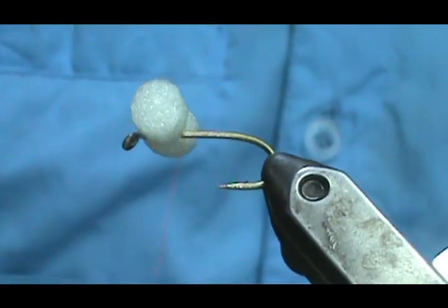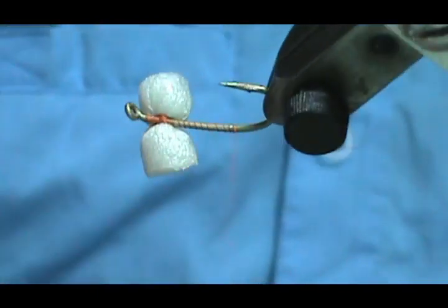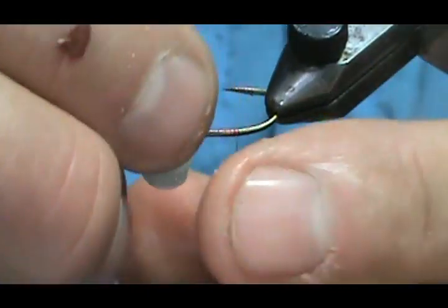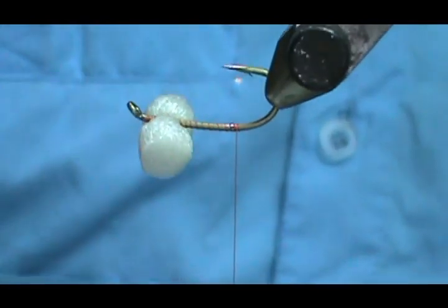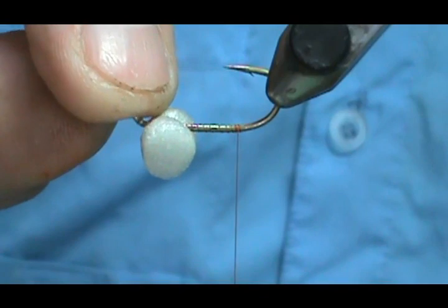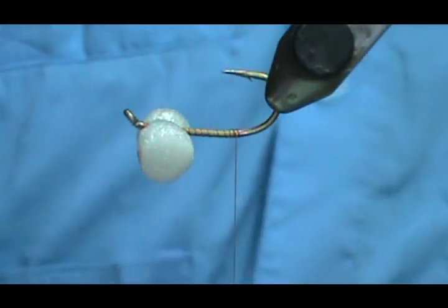Now I've got the eyes on there. I'm going to move my thread back to the rear — this is really an easy fly. You can go ahead and put a little bit of head cement on your eyes, just like you would if you were tying a clouser minnow.